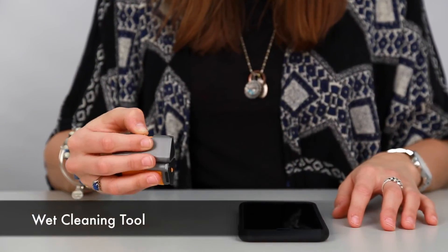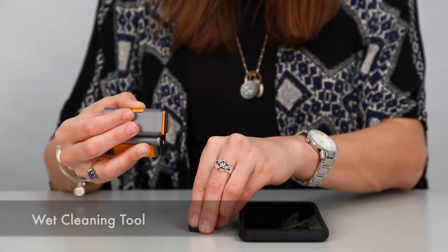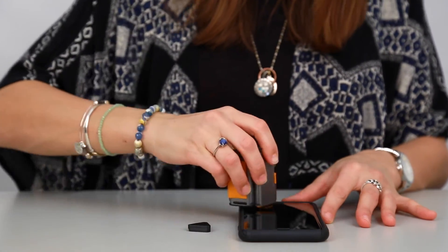For tougher stains, slide out the moist cleaning tool, remove the lid, and wipe the offending smudge until it's gone.